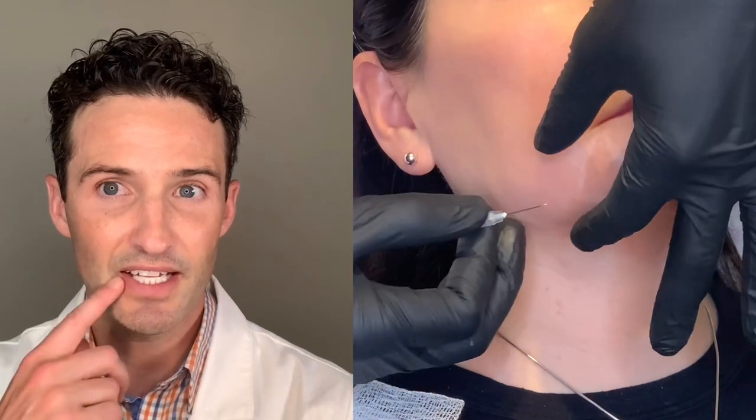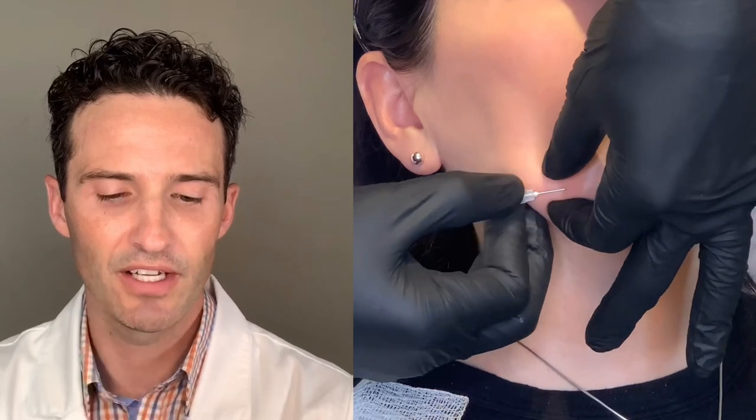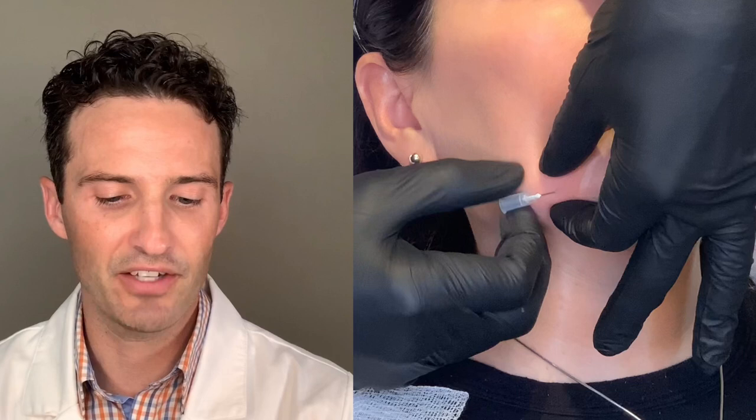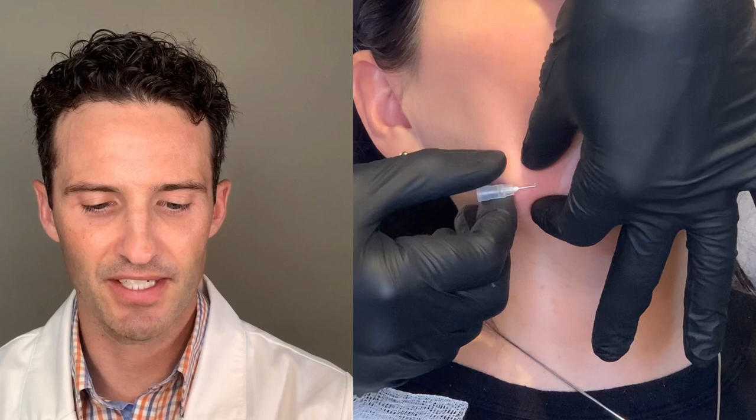Alright, so let's begin. What you see is where I've highlighted the marionette zone and where she has a hollowing — I essentially want to fill that area. I've now entered a 23-gauge needle. I turn it to the right a few times, turn it to the left a few times, and then I wiggle it. Wiggling really helps me get my cannula inside; sometimes that hole just isn't quite big enough. After that, I'm going to enter with my 25-gauge cannula.